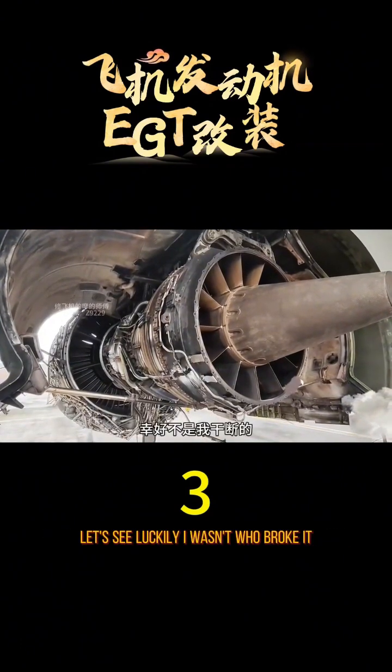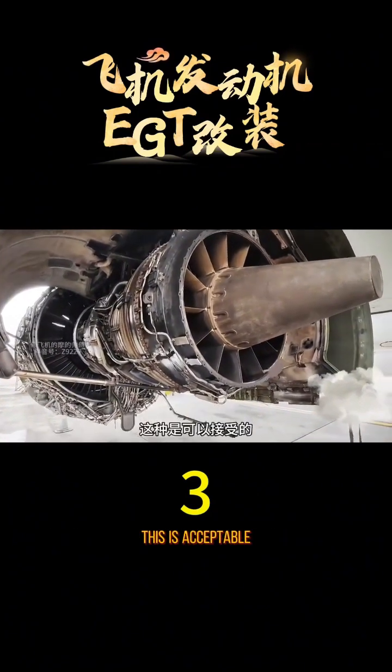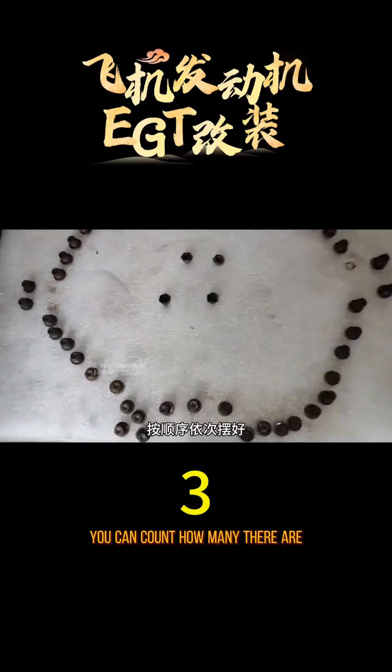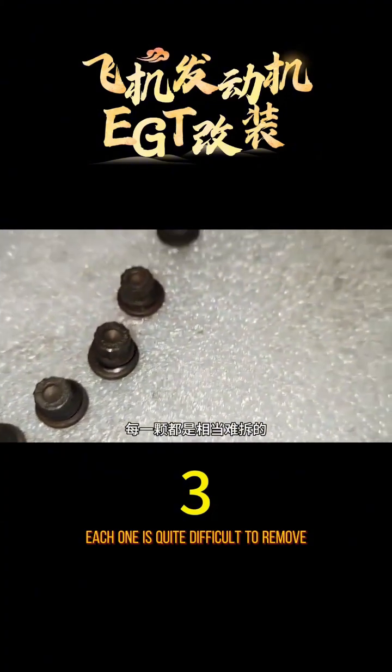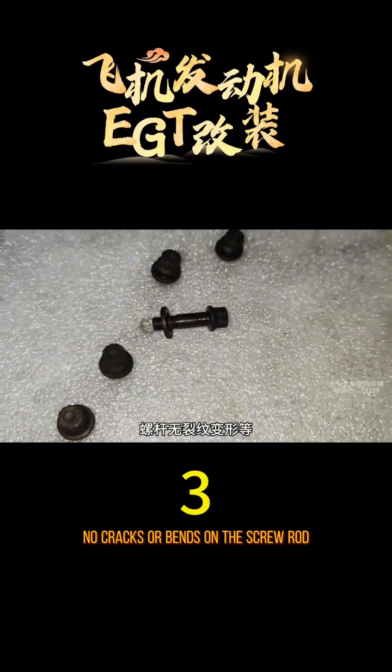Luckily, I wasn't the one who broke it — almost got into big trouble. But it's not a big issue; fatigue aging in hot areas is acceptable. Remove the screws fixing the tail nozzle and arrange them in order. Each one is quite difficult to remove. Check the removed bolts — washers are in place, threads are normal, no cracks or bends on the screw rod.